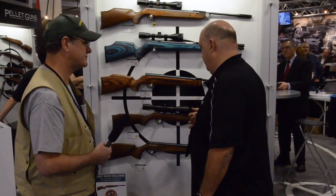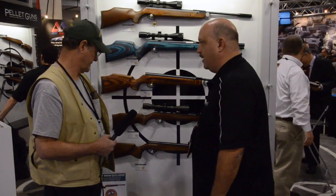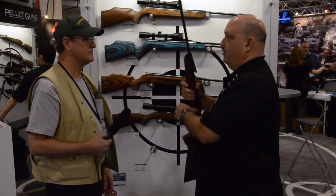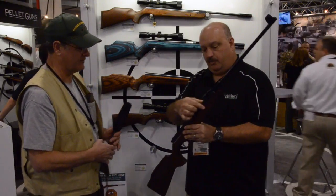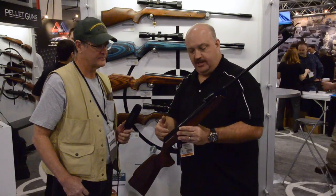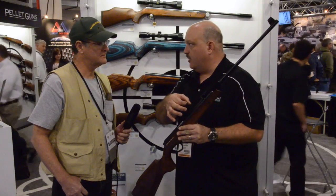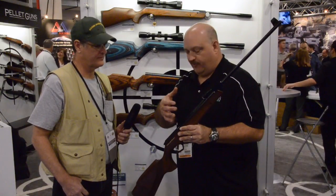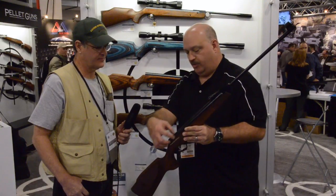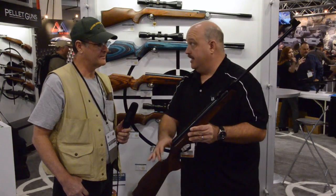They finally decided to bring it back and the reincarnation is called the Feinwerkbau Sport. On the original rifle the tube had a slightly smaller diameter. The new gun has a different piston seal that floats and centers itself in the tube, a different main spring, and a revised trigger module — though it's very similar, they made a lot of design changes to the internals.